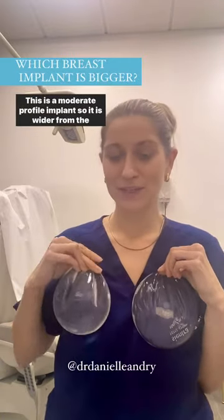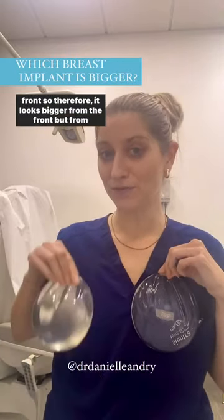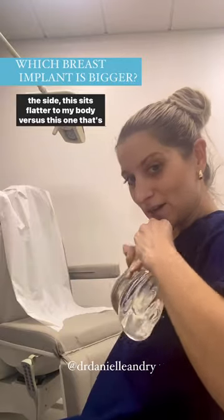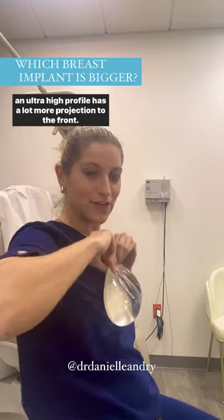This is a moderate profile implant, so it is wider from the front — that's what makes it look bigger from the front. But from the side, it sits flatter to my body, versus this one, which is an ultra high profile and has a lot more projection to the front.